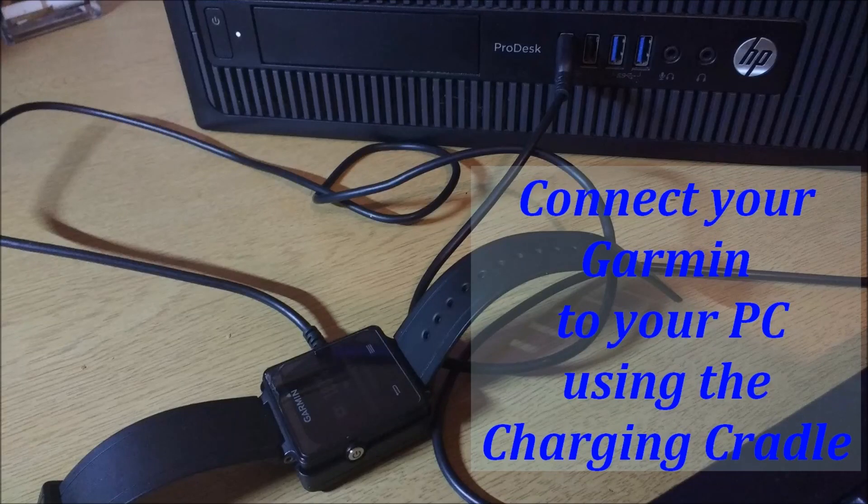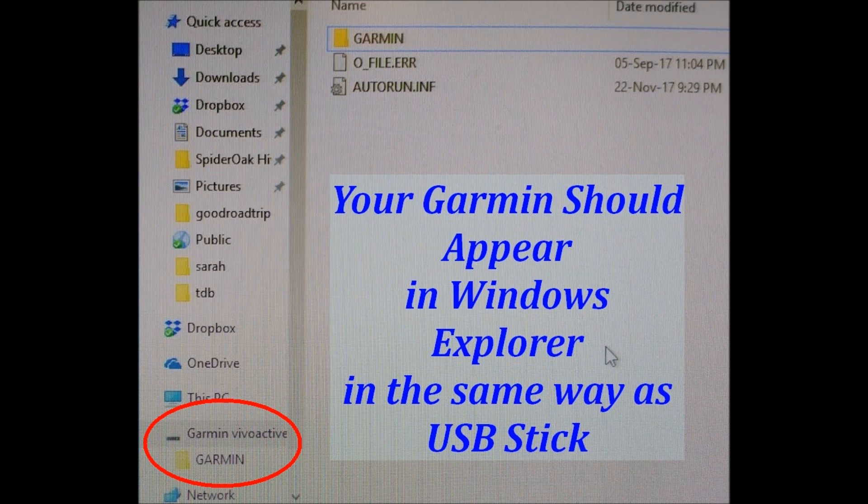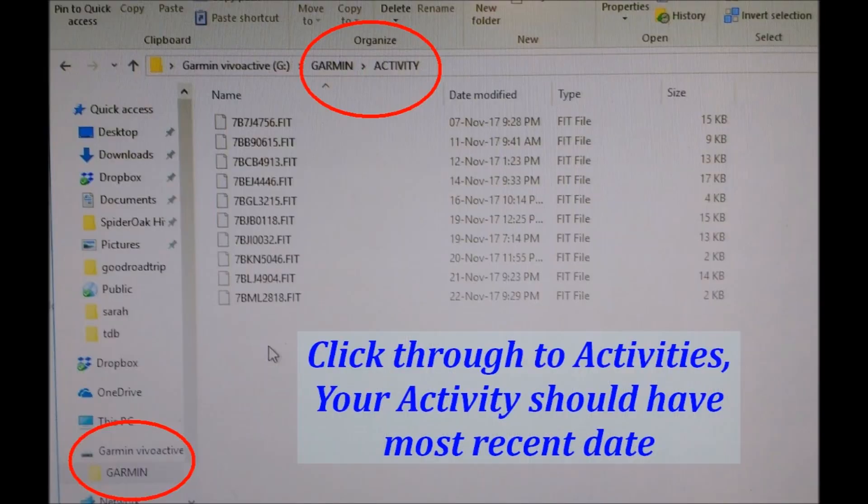I've connected my Garmin to my PC using the charging cradle. Then I open Windows Explorer and there it appears on the sidebar. I click through to activity and look down to see my most recent activity — that's the 101.